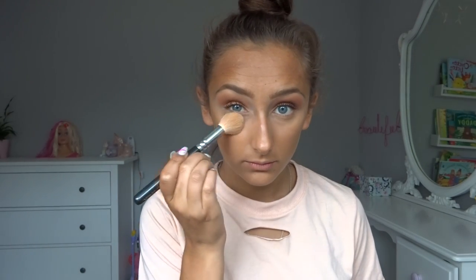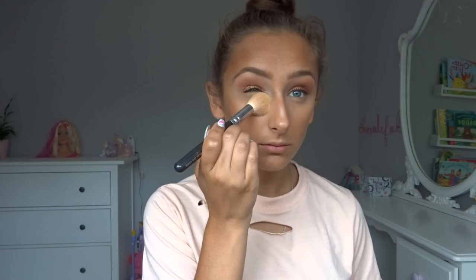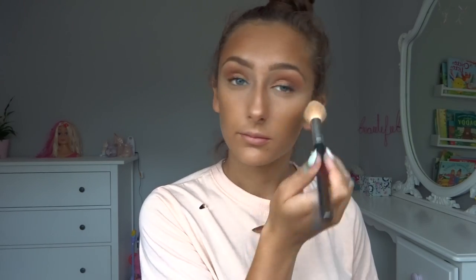Now I'm going to set my face. I'm taking my contour kit by Anastasia Beverly Hills and using the banana shade just to set under my eyes and down my nose. Then for the rest of my face, avoiding the cream contour I just did, I'm going to take my MAC Mineralize Skin Finish in the shade Medium Dark and just put that on the rest of my face.